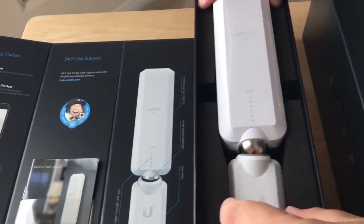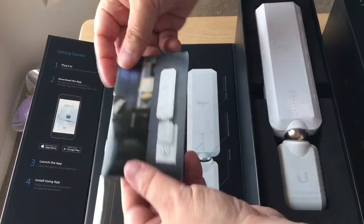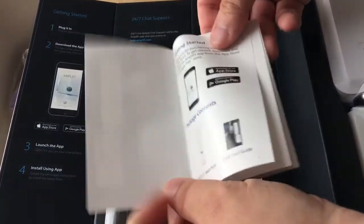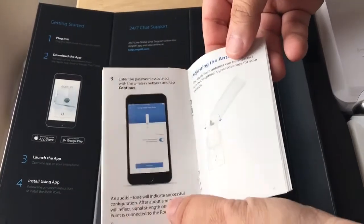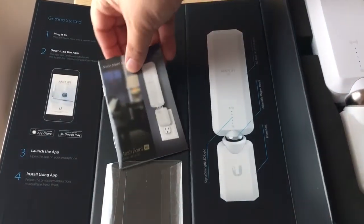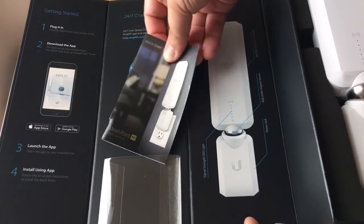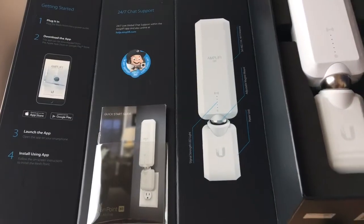That's the unboxing part. We'll show you it plugged into the wall and working. They also give you a little quick start guide — how to use the app, what the different bits are for. But again, this is all extra, and if you know some stuff about wireless networking, it's really easy to set up without the app.